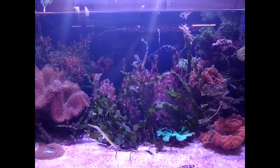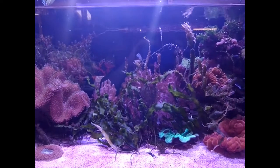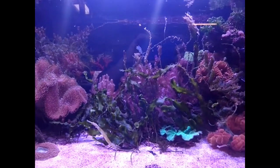Hello there and welcome. In this episode, we're talking about the pest flatworm which you get in your reef aquariums.